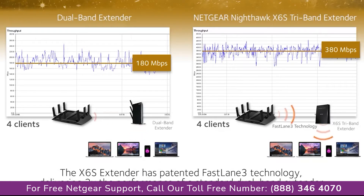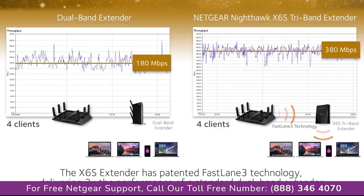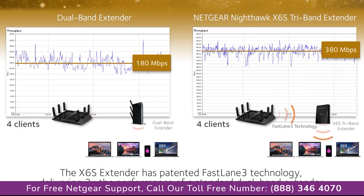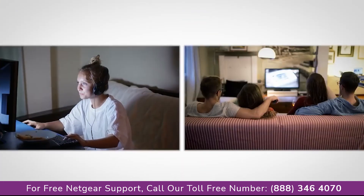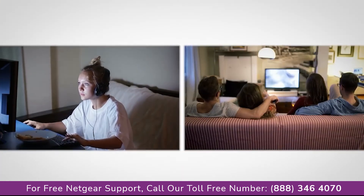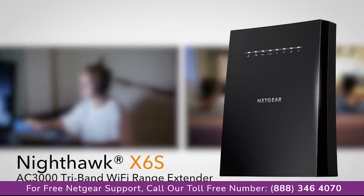The X6S extender, with patented Fastlane 3 technology, continues to deliver more than two times the performance of the dual-band range extender. This makes the X6S ideal for today's connected homes, with an increasing number of Wi-Fi devices simultaneously streaming 4K video and online gaming.